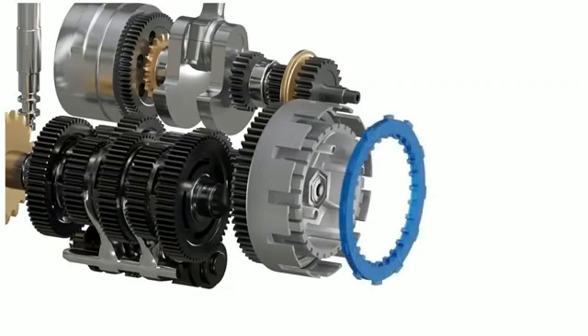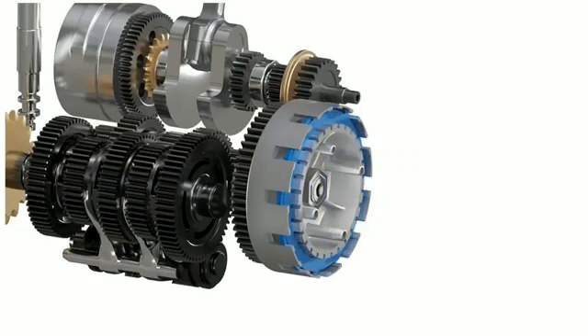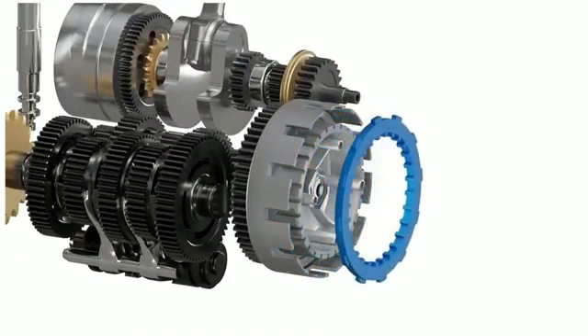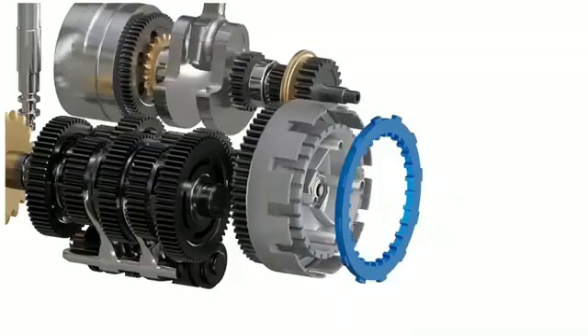Let's take a hypothetical connector with teeth on its internal and external portions that can interlock with both the clutch basket and the inner hub. If we insert this hypothetical connector between the clutch basket and the inner hub, we can spin both of these at once and the engine power reaches the gearbox.